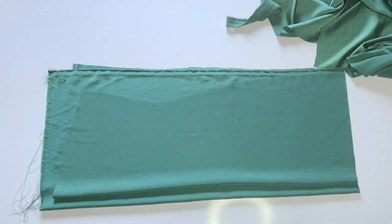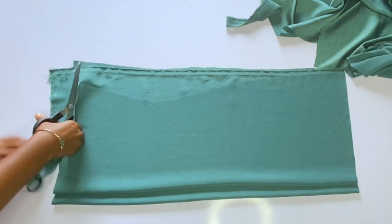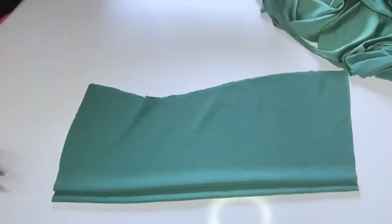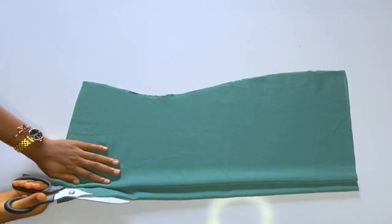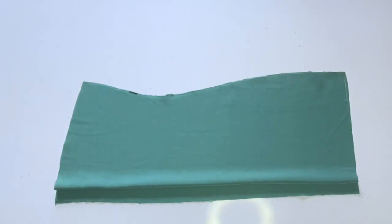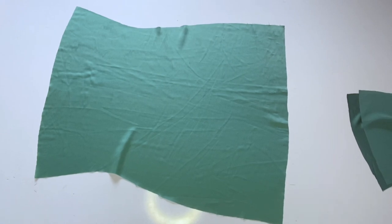If you're making it, add at least 1 inch zipper allowance. Do not forget to add this allowance. I'll cut out the waist, the hip, and the rest of the dress. After doing that, I'll open up the zipper allowance — this dress should have a zipper at the back.